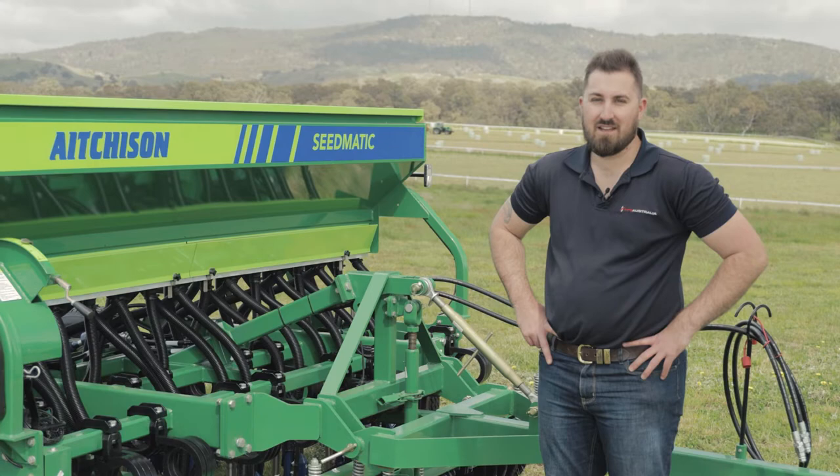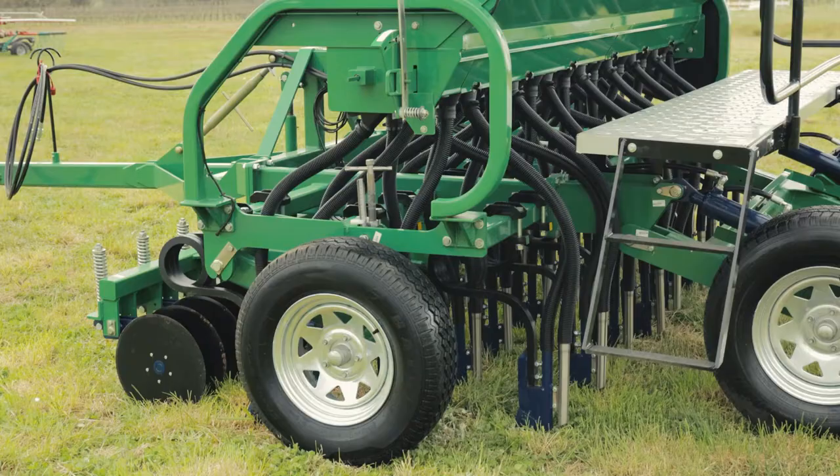Hi, I'm Tom from PFG, here to show you over the Aitchison Seedmatic range of drills today.